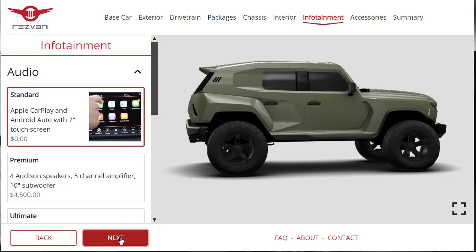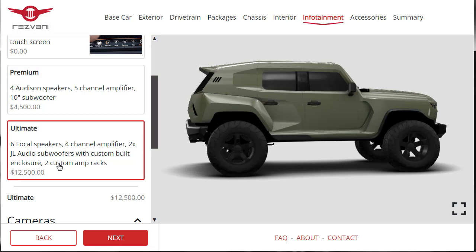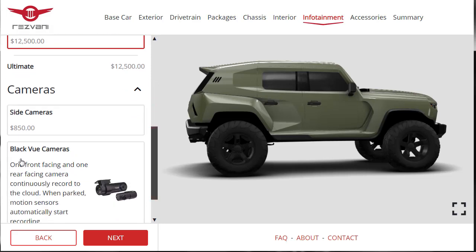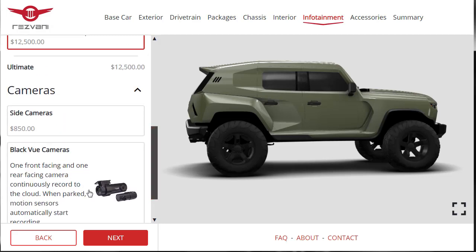Moving on to infotainment. Standard is Apple CarPlay and Android Auto with a 7-inch touchscreen. We can upgrade to a premium system with four Audison speakers and a five-channel amp, or go all the way with six Focal speakers and a JL Audio subwoofer. Let's go all the way with the ultimate sound system. For cameras, there are side cameras and Blackvue cameras with front and rear-facing recording to the cloud with motion sensors. I'll just go with side cameras.